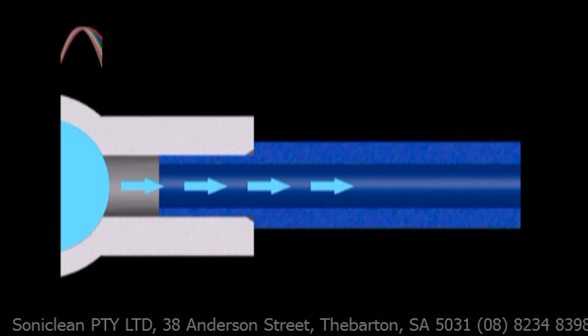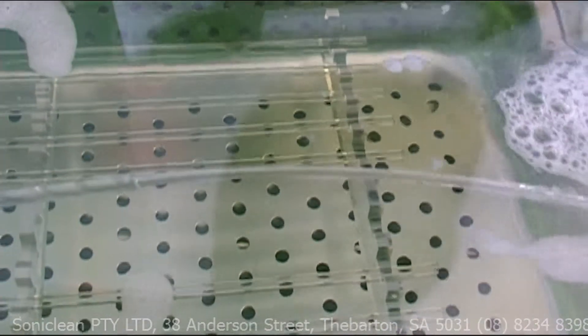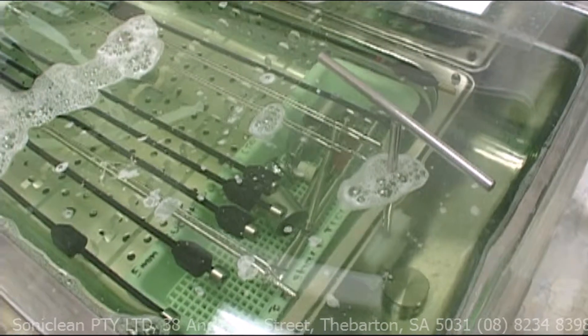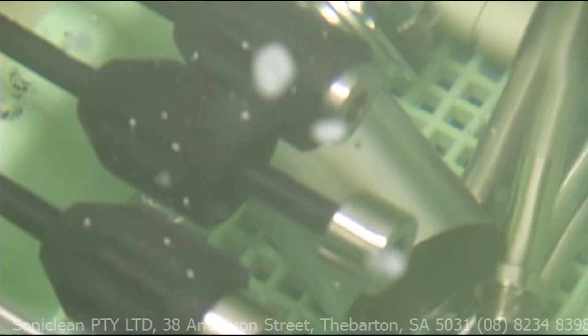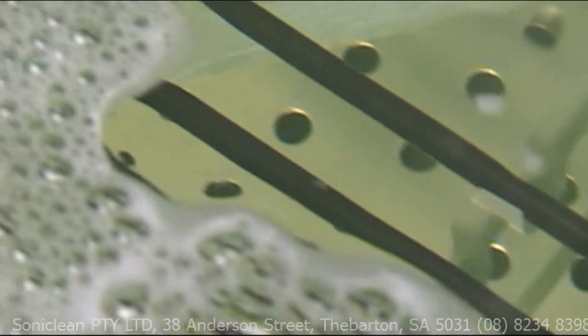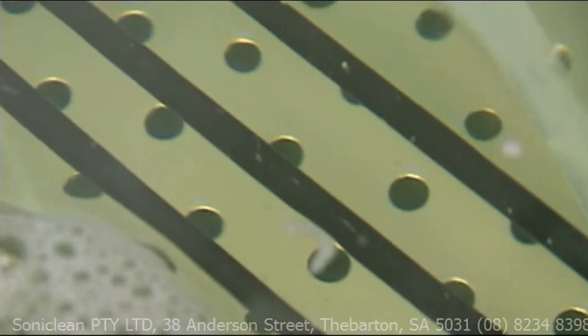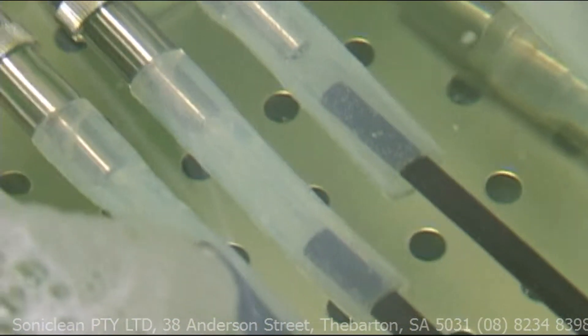The delicate cannulated instruments have minute crevices, which create unique problems when it comes to cleaning. The pulse-swept broadband ultrasonics gently bombards the instruments, removing any bio-burden particles that are quite often invisible to the naked eye. With Soniclean, you know the risk of infection has been absolutely minimised.